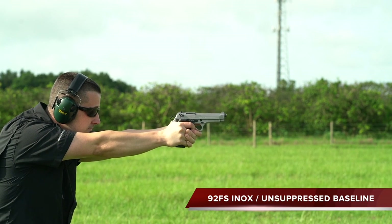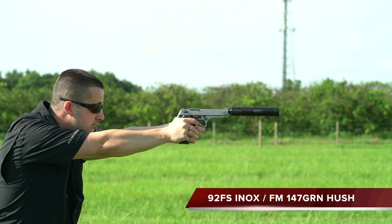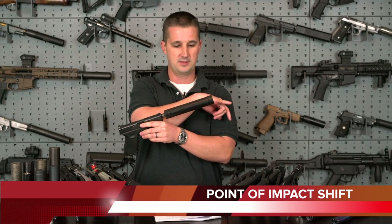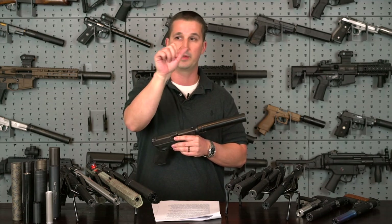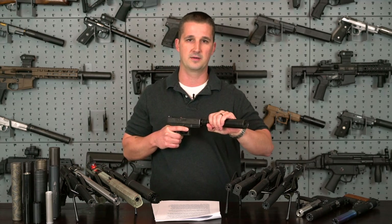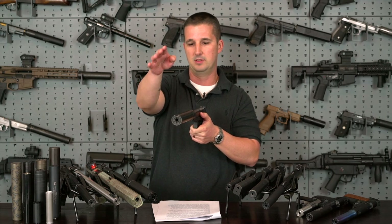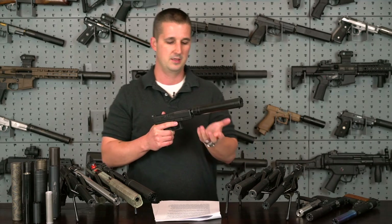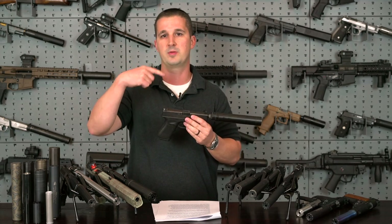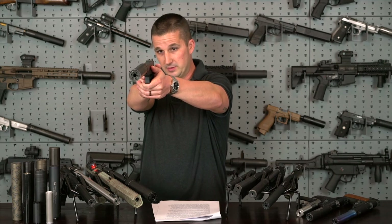Anytime you add weight to the end of a barrel — pistol or rifle — you can change the point of impact, due to barrel harmonics and gas cross-jetting behind the projectile. On a handgun, putting a suppressor on might shift my point of impact by an inch in some direction. But because of the orientation of the baffles inside the suppressor, you can pull forward on the suppressor, rotate it, and clock the suppressor to a different position. You can do this as many times as there are splines on the piston on the inside, fine-tuning it like a clock so you know exactly where the gun will shoot with the suppressor mounted.